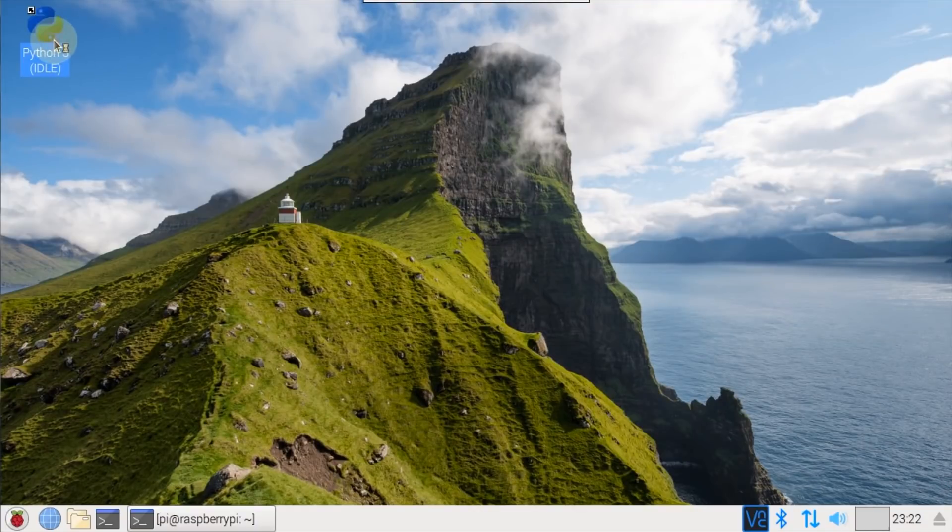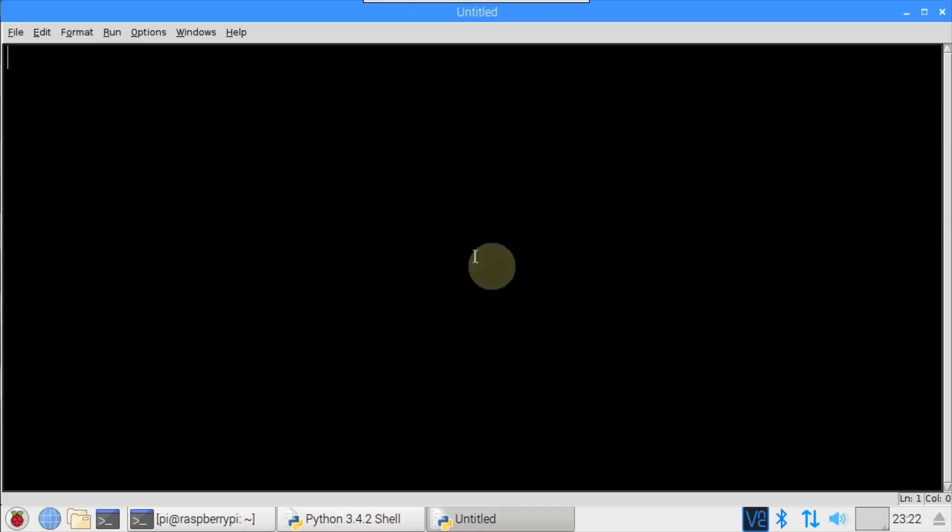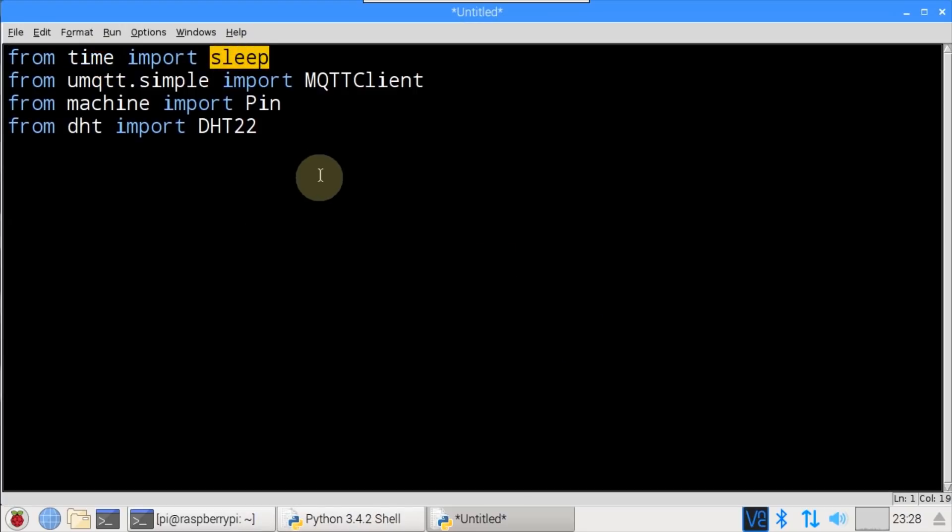Back on the Pi I open IDLE 3 and create a new blank file for the ESP32 MQTT client. From time, sleep is imported. From umqtt.simple, MQTTClient is imported — this is the MicroPython MQTT client that we downloaded from GitHub and copied to the umqtt folder on the ESP32. From machine, Pin is imported, which provides control of the ESP32 GPIO pins. From dht, DHT22 is imported — the MicroPython firmware for the ESP32 comes with this built-in DHT library.